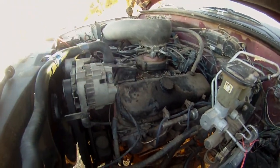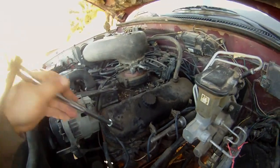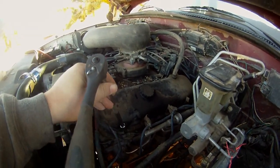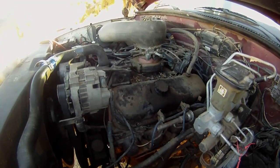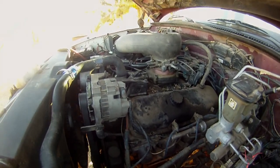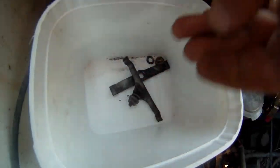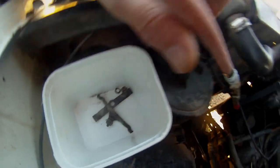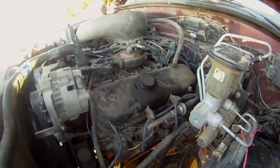I'm going to take the valve cover off here. It looks like these valve cover bolts are 7/16ths, and sometimes a stud will come out with it apparently. I took two of them off — one stud came out and the nut just came off on the other. I'm going to take the rest of these off and I'll be right back.